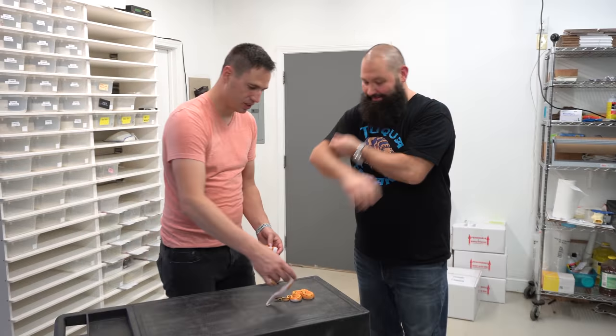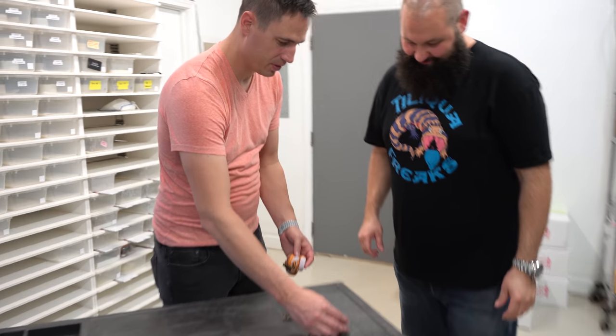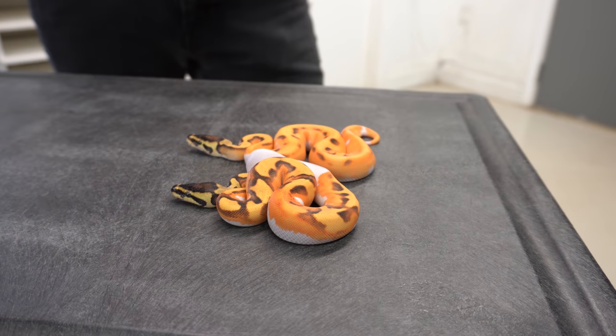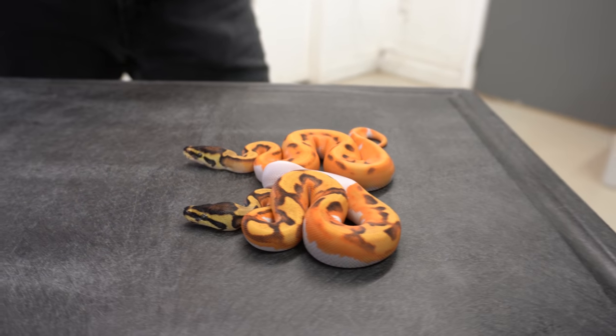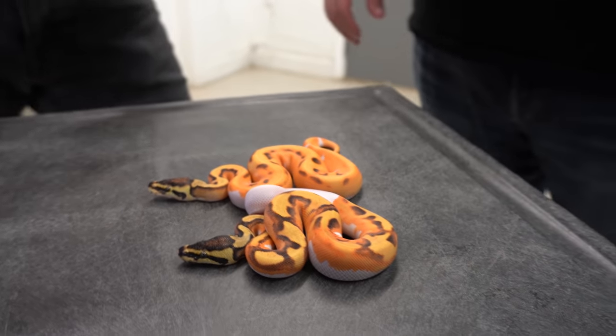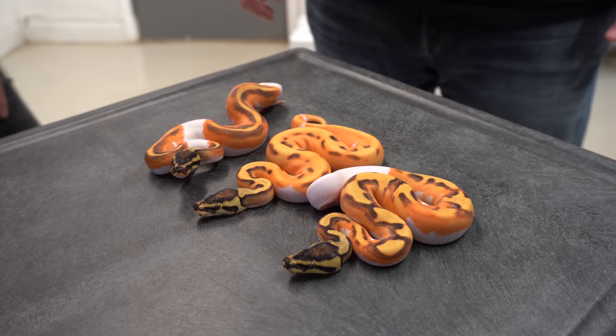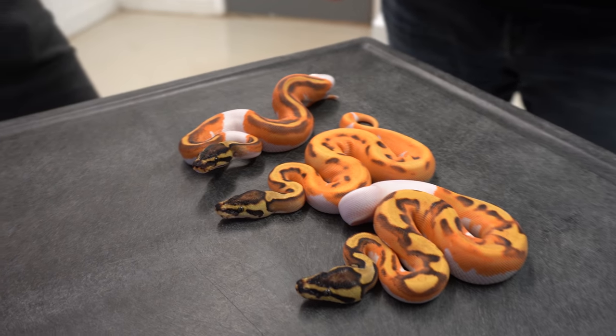So you're showing us around a lot of really cool animals. Can you show us one of your clutches you're really working with — something that just hatched, something real cool? We have a GeneX Super OD — super excited about it. These are three babies from OD Enchi Yellow Belly GeneX Pied bred to an OD Pied. So we have a double dose of OD in there as well now.